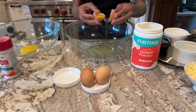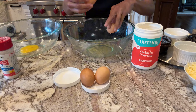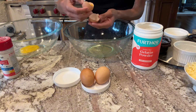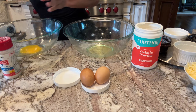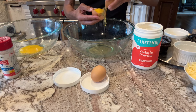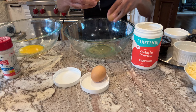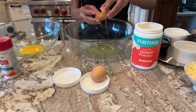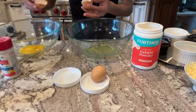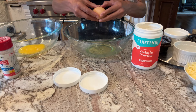Give a shout out to Kai — tell Kai that you want to see him in the videos more. Sometimes it's hard because he has classes. Oh, I almost put the yolk in there — yikes. Try to get all that white in there, and sometimes if you look you'll have more whites in the shell that you can kind of spoon out with your finger if you want to.